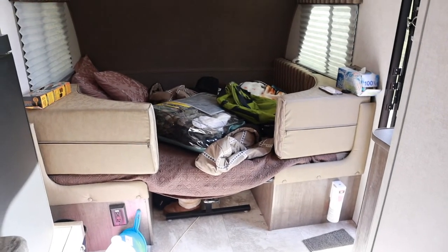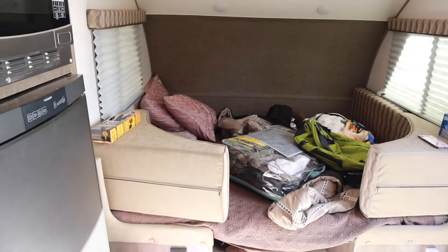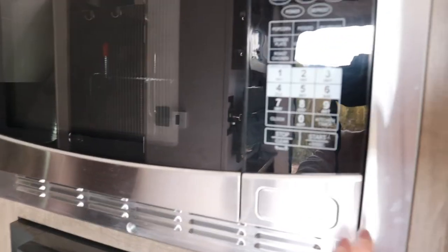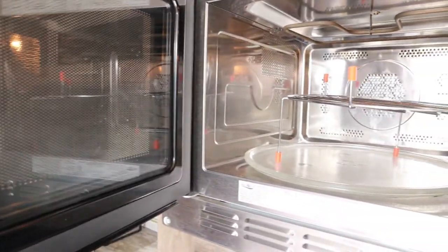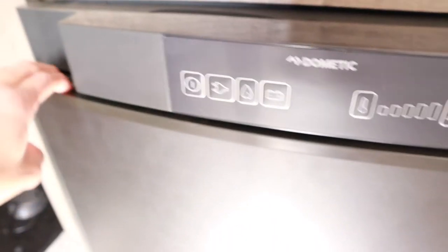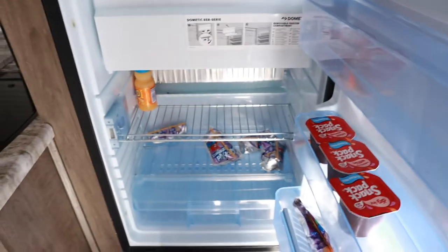Here is the bed, that's the bathroom over here. On this side is the dinette area that turns into a queen size bed — we have pillows, blankets, and hunting clothes I need to get cleaned up. The floors are super dusty and dirty. The microwave isn't too bad. This is actually a conventional oven too, so we can bake in here, but I need to get that cleaned up — it's just so dusty and gross.